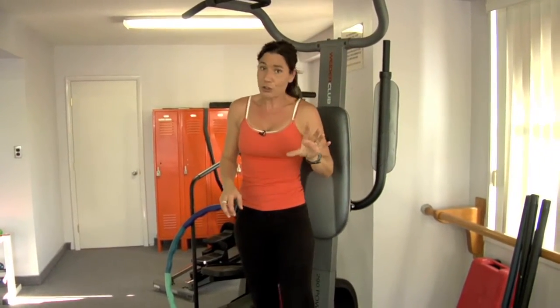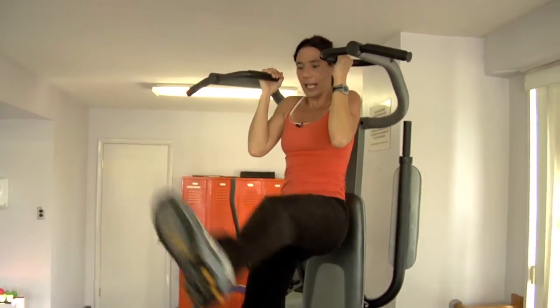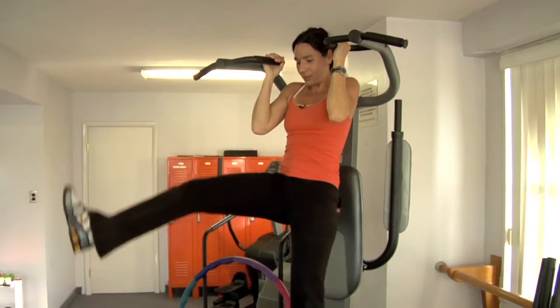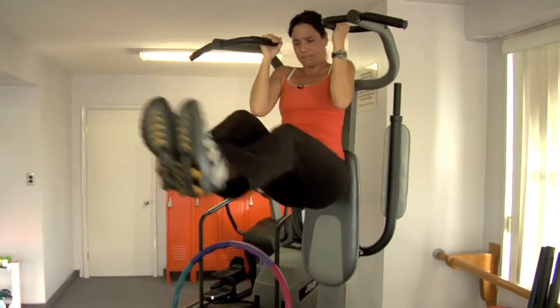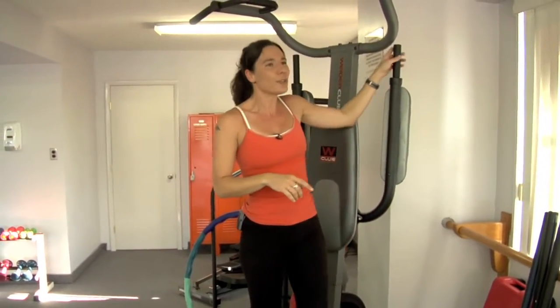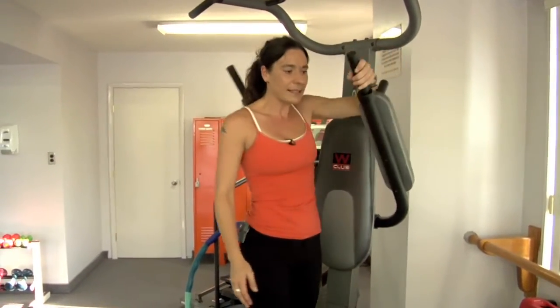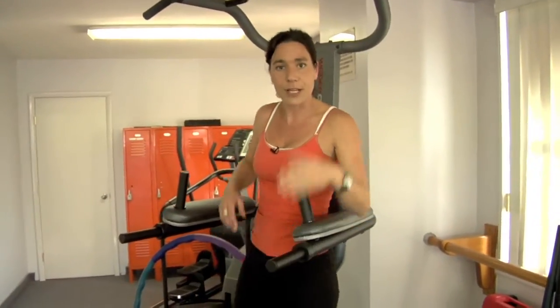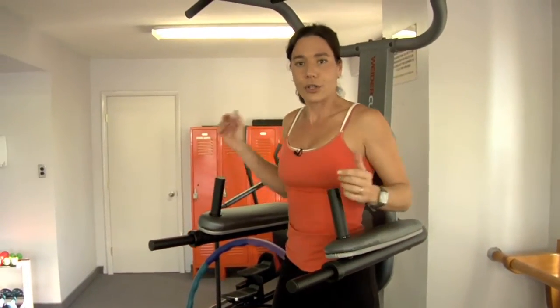If it's just too hard for you, you can hang and do one leg in a circle. But if you can get both legs over, feel free to do that. Do as many as you can safely do. Remember to pay attention so that next time — or next week — every three workouts or so, you can increase them.